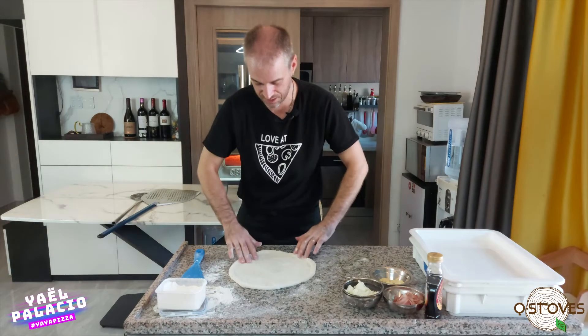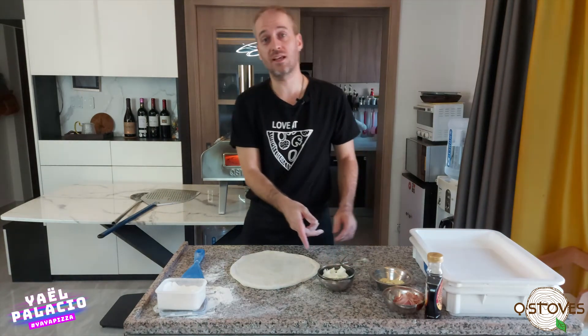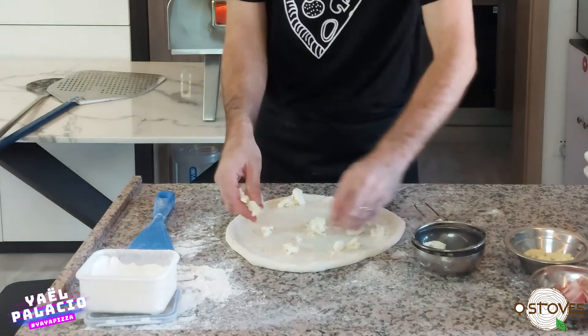So we make a 12-inch pizza. This one doesn't have any sauce because we have fior di latte mozzarella and it will have enough wetness — it's very wet, very creamy. So it's around 100 grams of cheese.